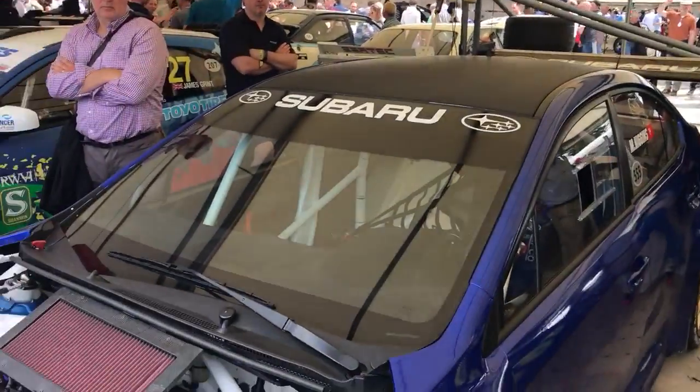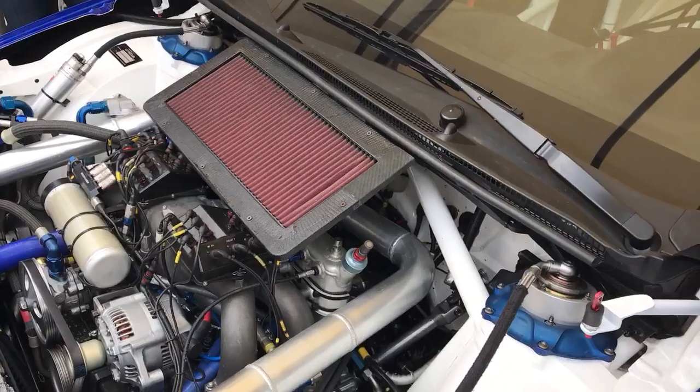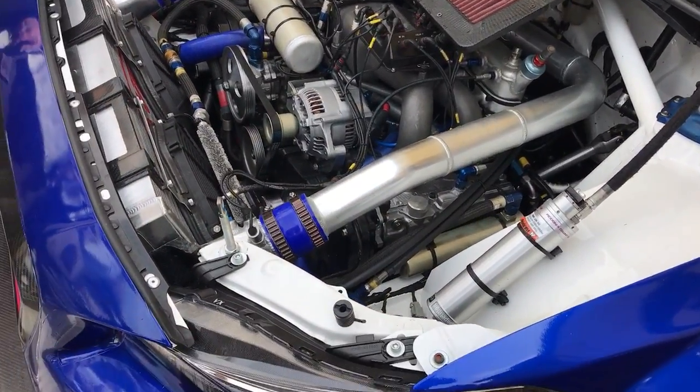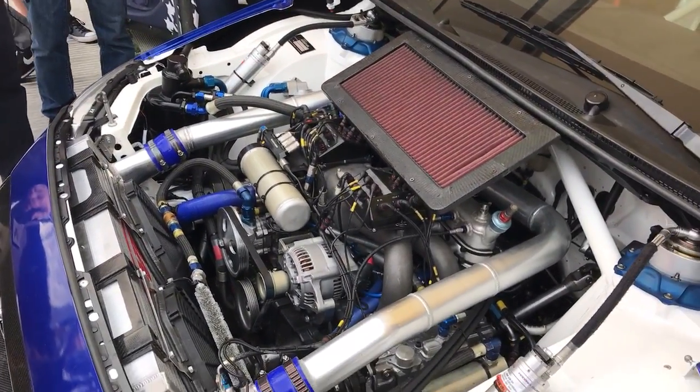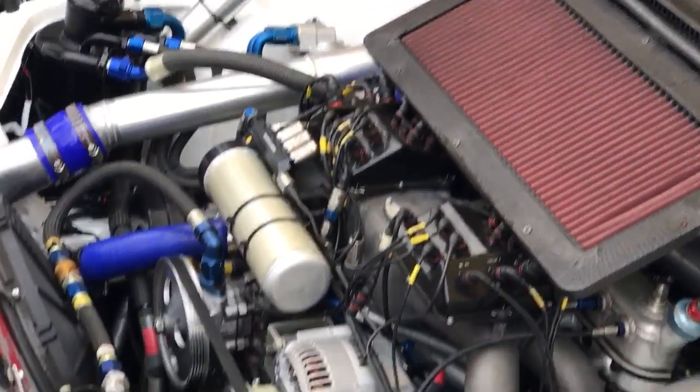Moving on from that, the heart of the project - the EJ20. It's a fantastic engine from the Subaru family, been in Pro-Drive and developed right from the early 90s, and really is a strong unit.